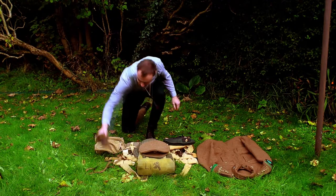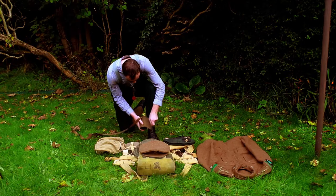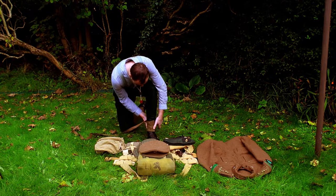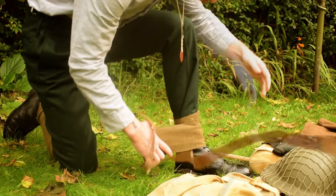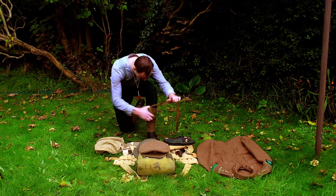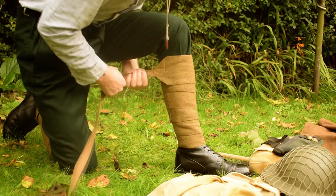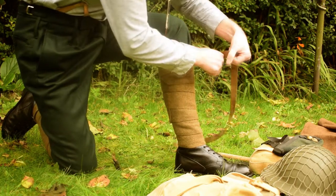And then on to the other leg. He pins back his trouser leg so as to create as tight a seal as possible to avoid the puttees from coming loose around the ankle, which can result in the unraveling of the entire length of the puttee. And once again, fastening at the top.